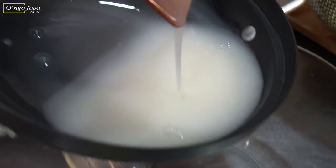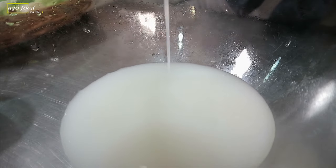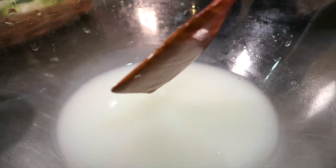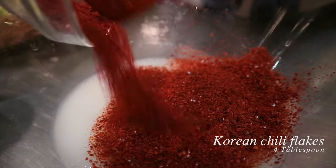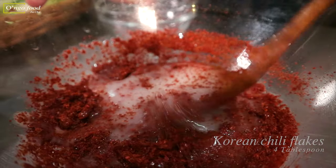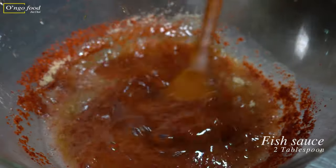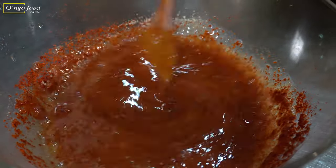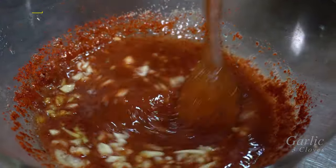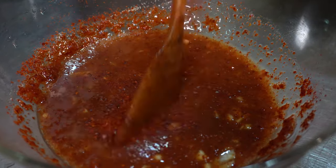This is the porridge we made with all-purpose flour and water. Pour this into the bowl. First, add chili flakes, then sugar, fish sauce, garlic, and ginger. Combine everything together. So far everything looks perfect.